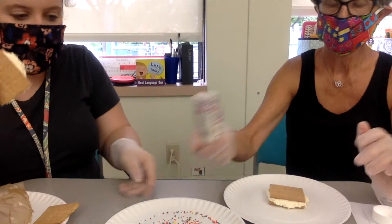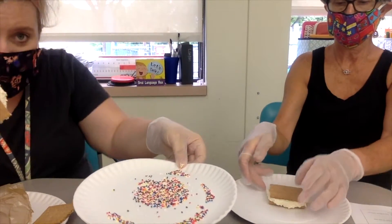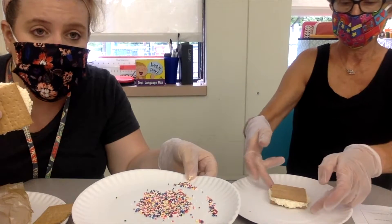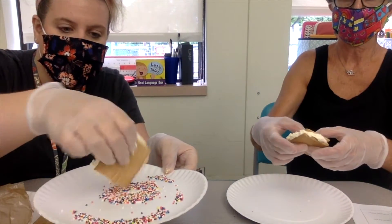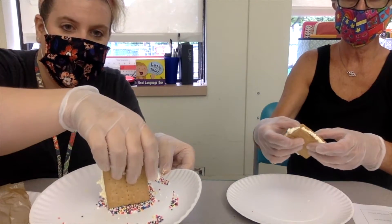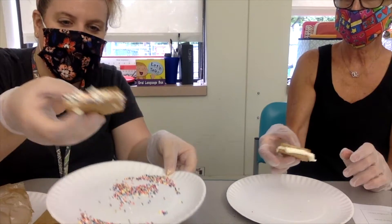Pour your sprinkles onto a plate — you can use whatever sprinkles you have, the tiny round ones or the bigger ones you'd use on an ice cream sundae. Then just dip the sides of your sandwich in. How cute is this? It looks very festive — a sprinkly sandwich!